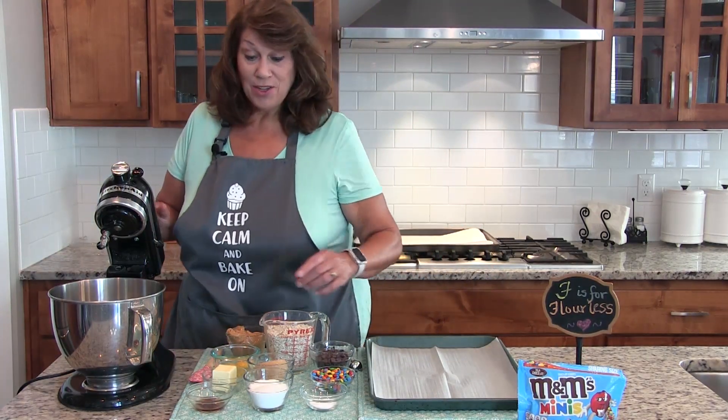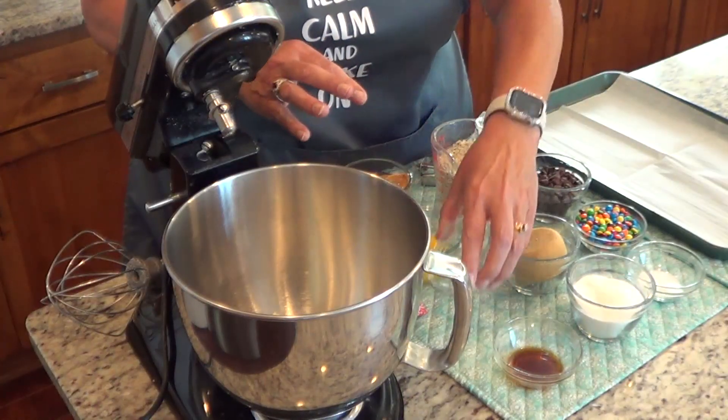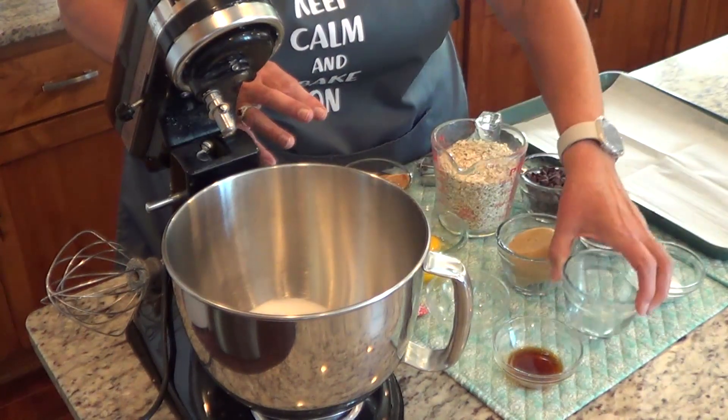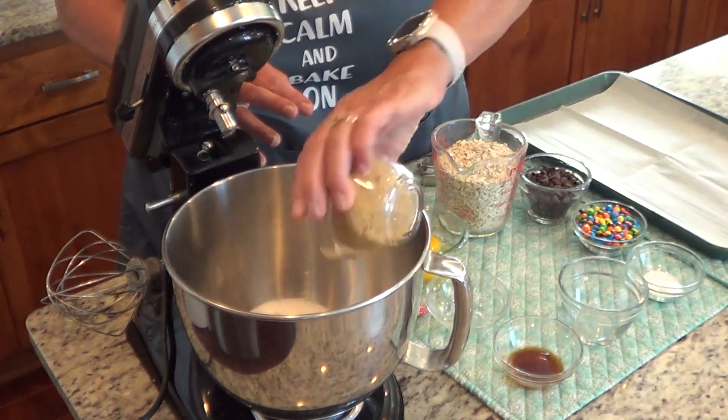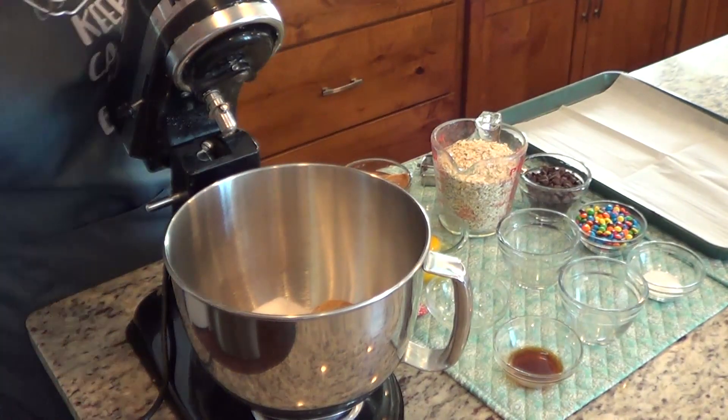We're going to get started. I've already softened one fourth cup of unsalted butter. We're going to add a half a cup of sugar and a half a cup of brown sugar, and we're just going to beat that together for about one minute.